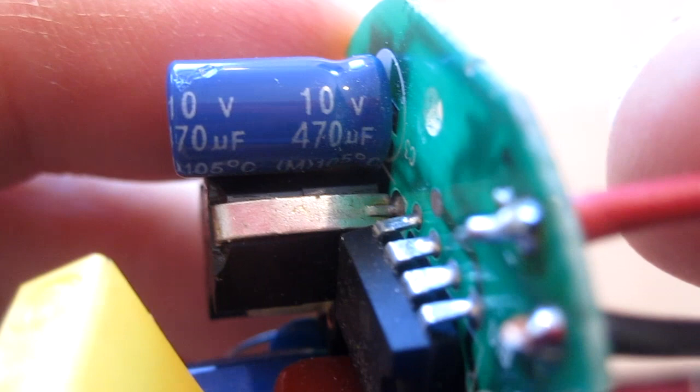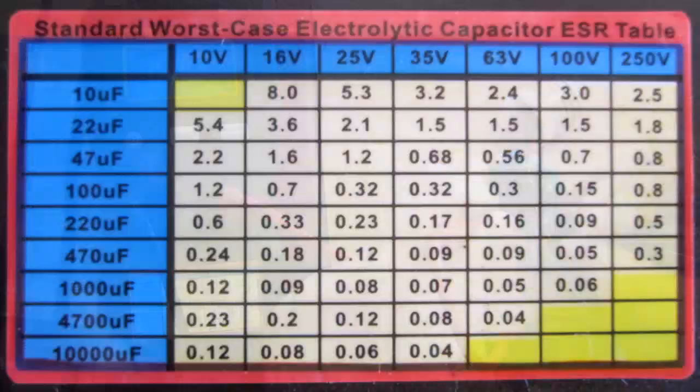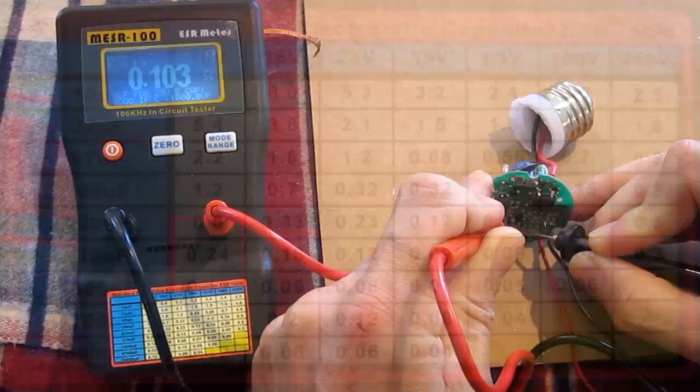The first capacitor I'm going to test is right here. It's 10 volt, 470 microfarad. According to the chart, this should read no higher than 0.24. This is 0.10, so this capacitor looks to be okay.